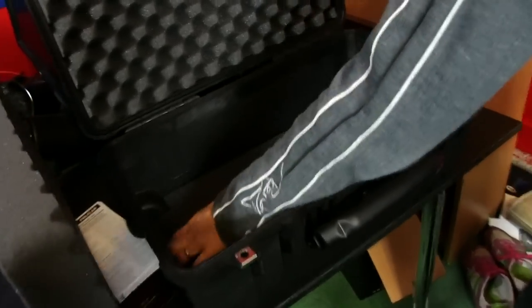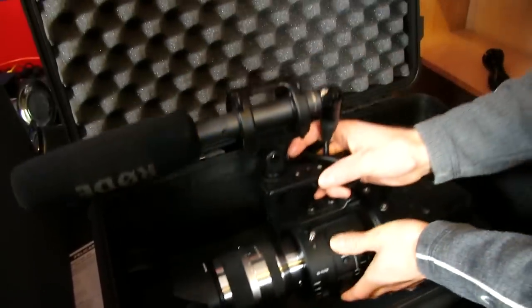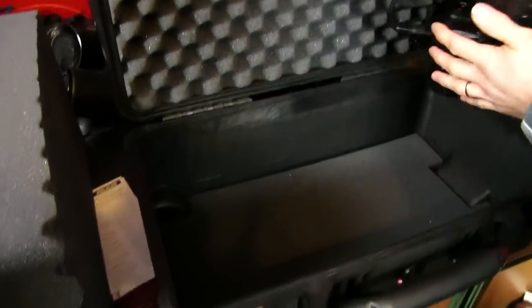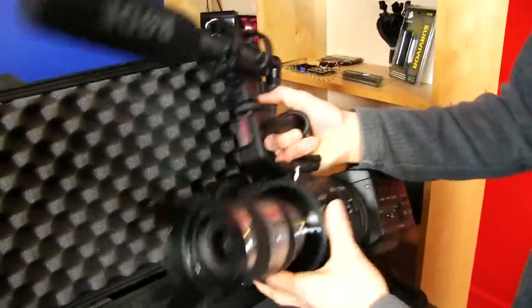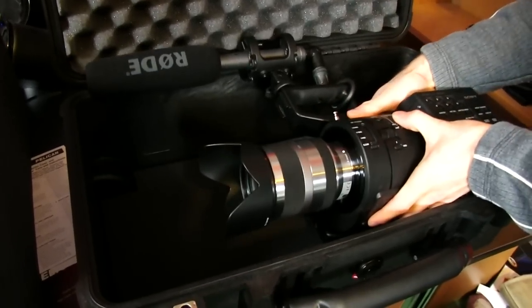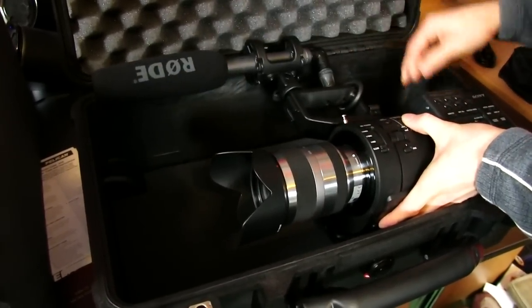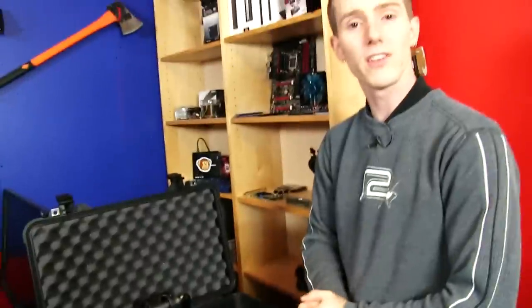I've heard that this Pelican case is a good fit for this particular camera, so we'll have to figure out how exactly it goes in there. This piece comes off — it's just a matter of going like this and removing it. And then this piece comes off too. It looks like it's going to fit in there just fine, right there, and then some accessories can go around it. We should be good to go for our trip to CES. Thank you for checking out this unboxing and first look. Don't forget to subscribe to Linus Tech Tips for more unboxings, reviews, and other computer videos.